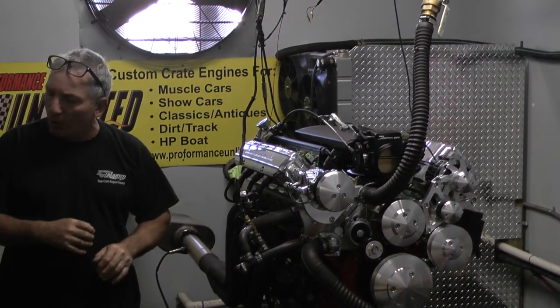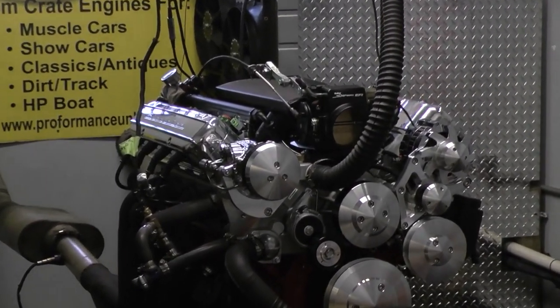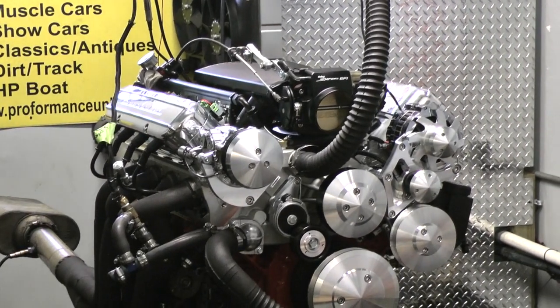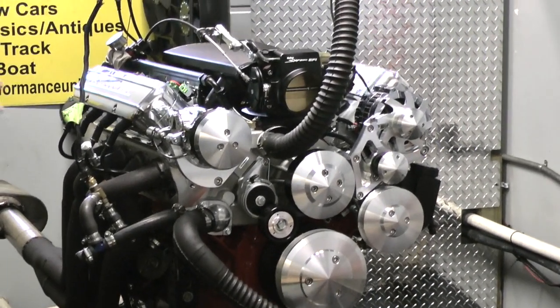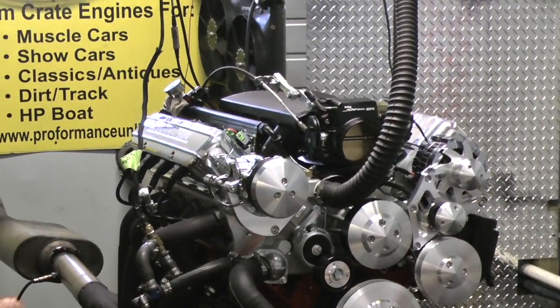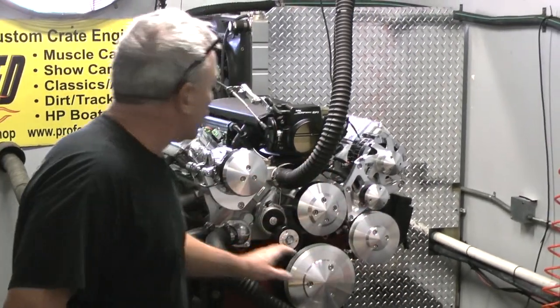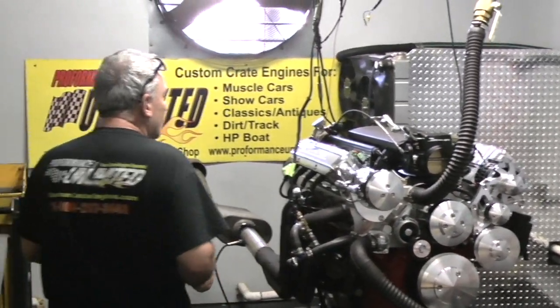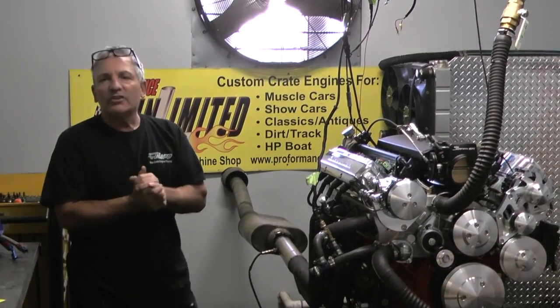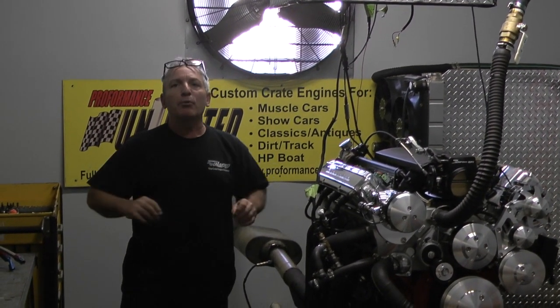This is one heck of a motor. This happens to be our 441 cubic inch LS engine with AFR heads, forged rotating assembly, and these phenomenal, gorgeous valve covers that hide the coil packs underneath. We've got the Holley Sniper EFI system on here, a full boat serpentine kit, and we cut them painted orange — this thing lacks nothing. Beauty and performance.